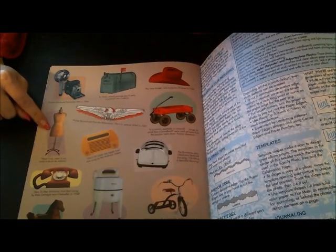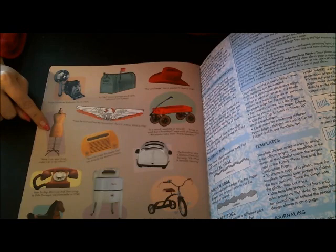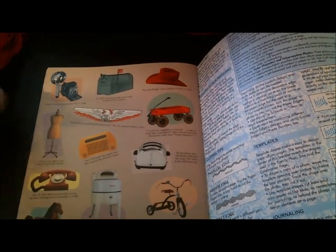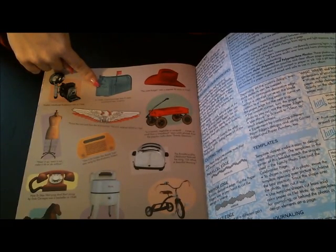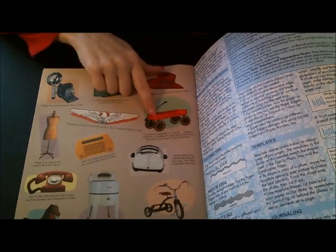Here's a dress form and it says 'wear it, wear it out, make it, do it, or do without.' There's a phone, a mailbox, and it says in 1943 airmail postage was 8 cents — that's really cheap. There's a wagon too.